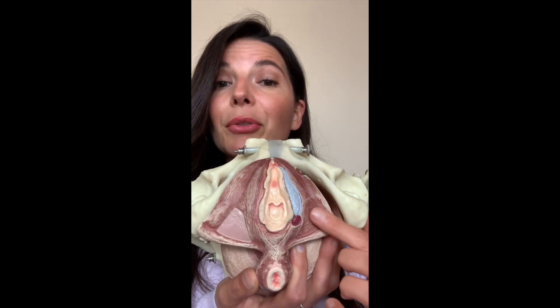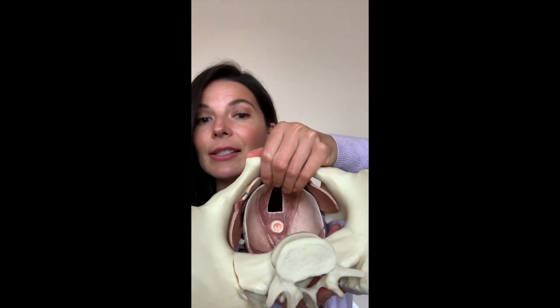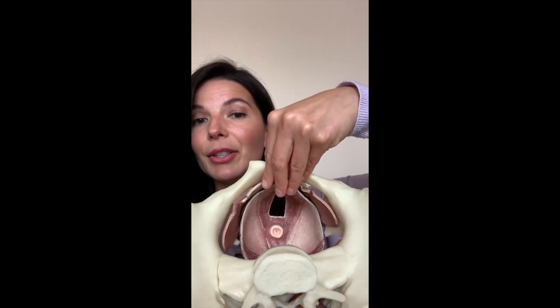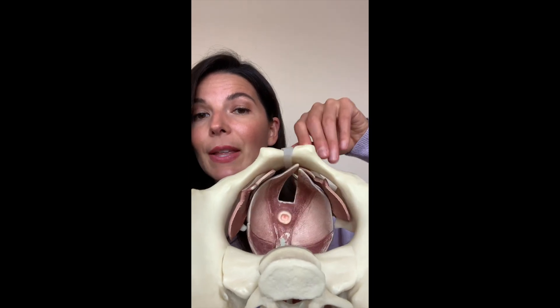If I were to remove the first two layers of your pelvic floor muscles, now you've got the third layer of your pelvic floor muscles. They're much bigger, and these help to support the bladder in the front, the uterus if you still have one, and the rectum that would be in the back.